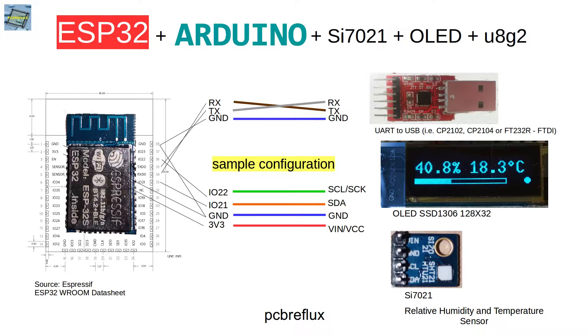As always I use my UART converter for programming and also for debugging. I connected it to the RX and TX pins in a crossed connection, and the ground potential is also connected.